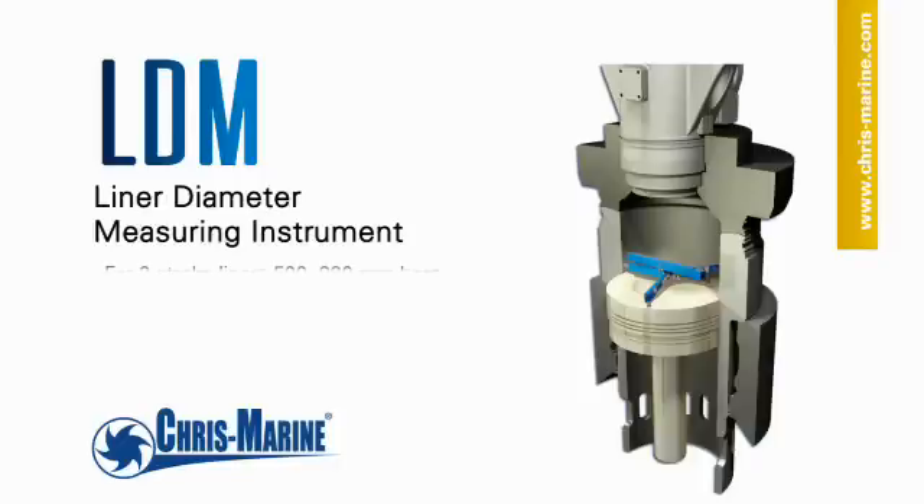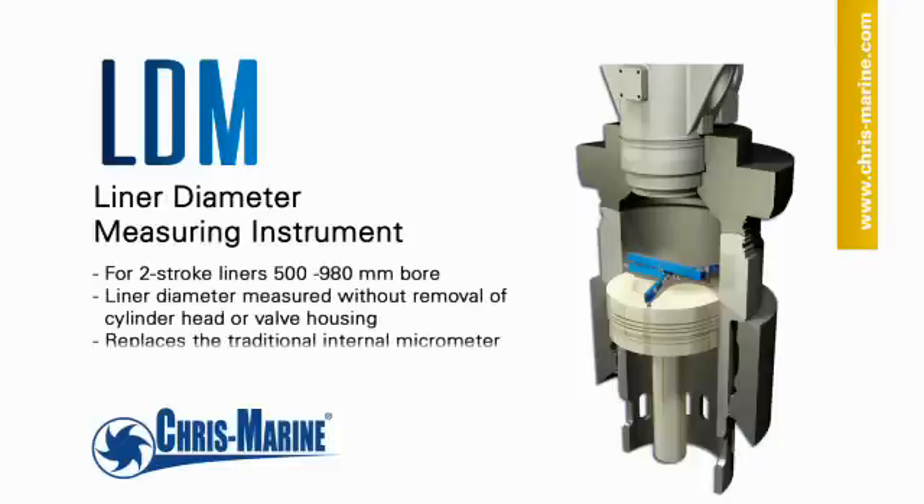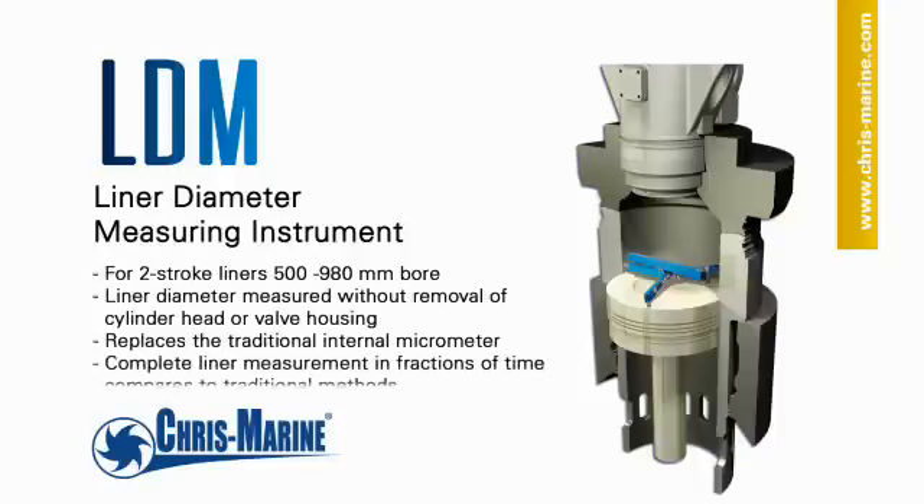The LDM is a precision electronic instrument designed for in-situ measurement of the internal diameter of two-stroke cylinder liners in order to determine the wear rate.